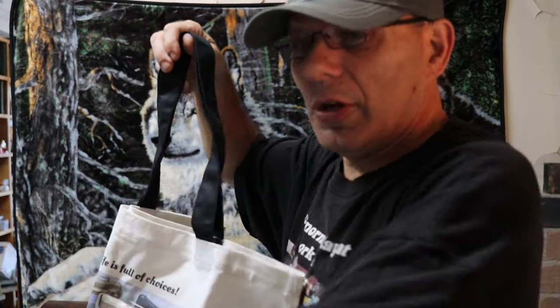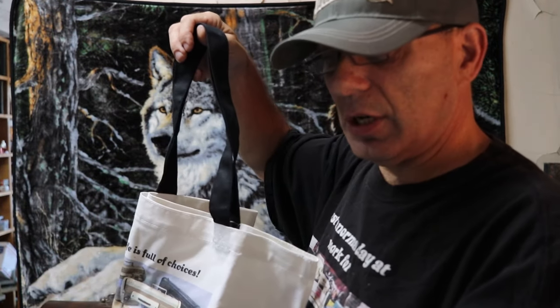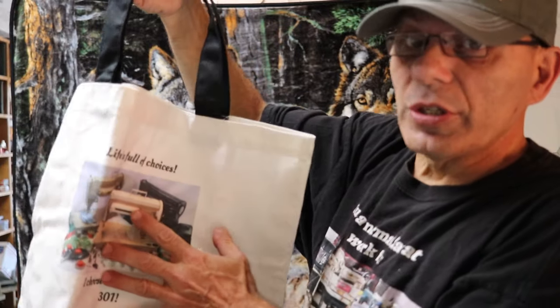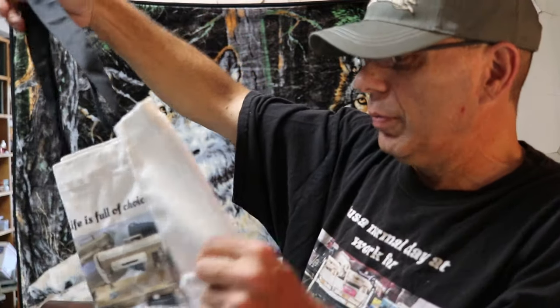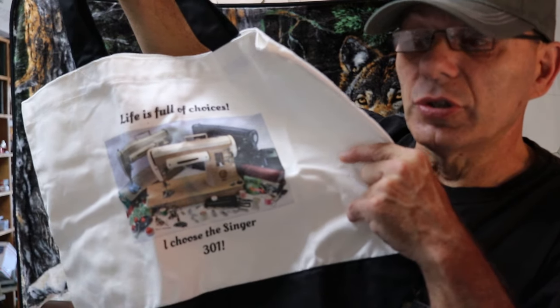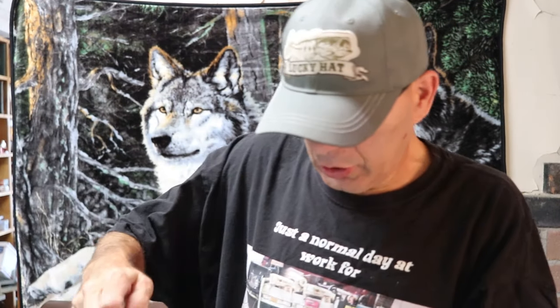Ask me how I know, but you don't want to over-dry these. These are pre-shrunk, tagless Hanes 100% cotton. The tote bags are not pre-shrunk — I washed one and dried one and now it makes a nice little lunch bag for going on the boat. You're going to want to wash this in cold or hand wash it and don't use the dryer at all — hang dry.